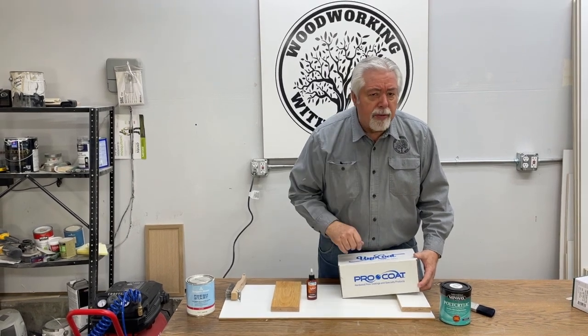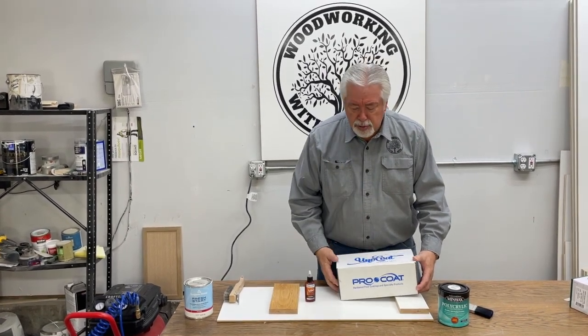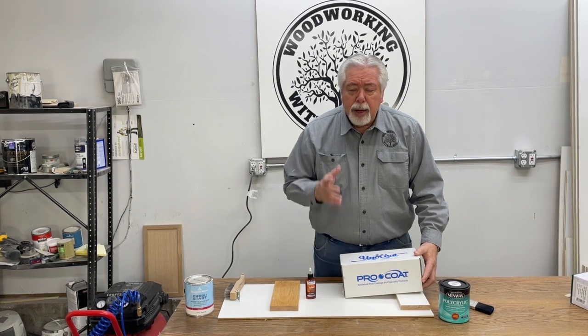I want you to stick around to the end. They've offered us a special opportunity for you if you decide to use this product. But let's get started.